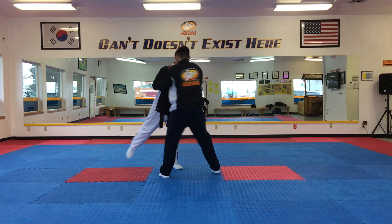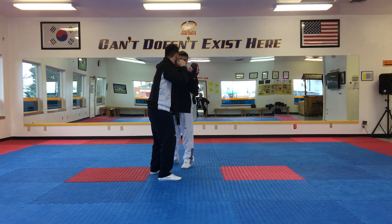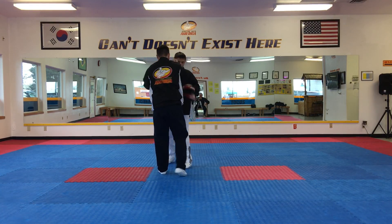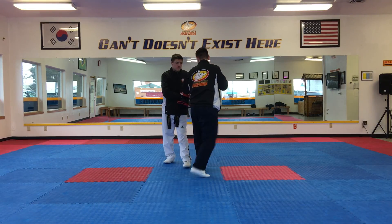You're gonna quarter turn 90 degrees. You're gonna go three to the head, and then you're gonna go upward elbow, which is a 10, and then you're gonna knee strike and pull your hands to your right hip as you execute that knee strike.